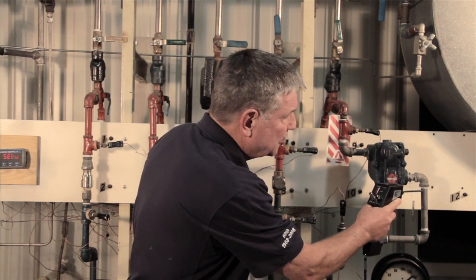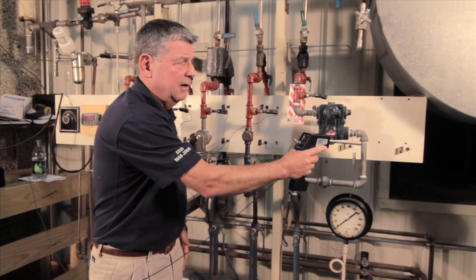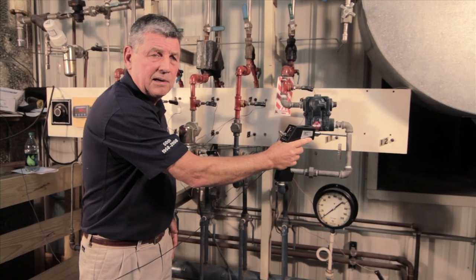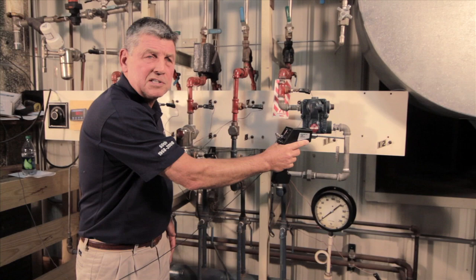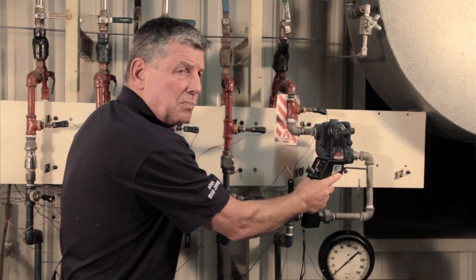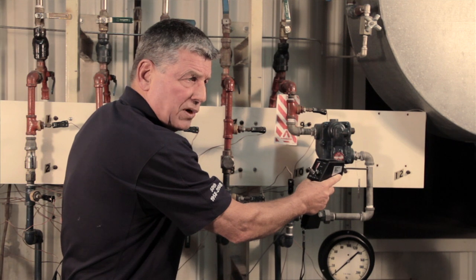I put the device on the outlet of the trap and I listen. I can tell that it is not blowing through, because if it was blowing through we would hear a sound that would be much more dynamic. The trap is working properly.